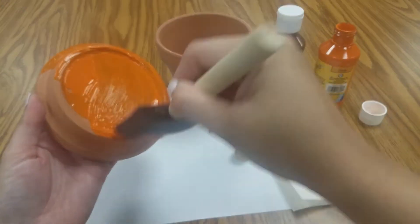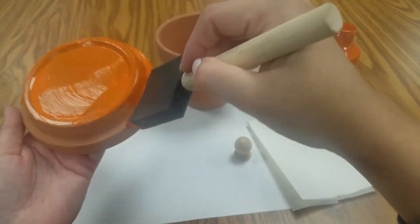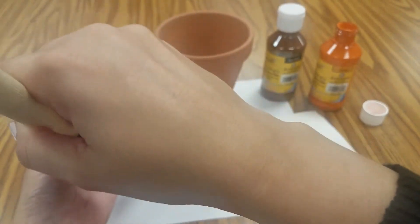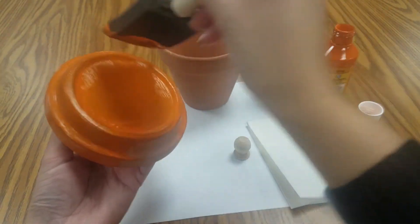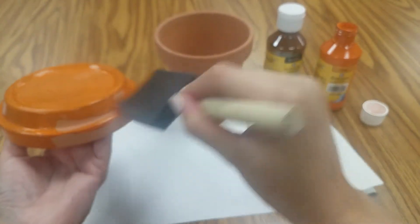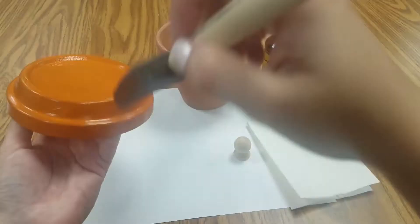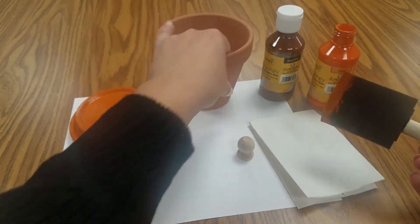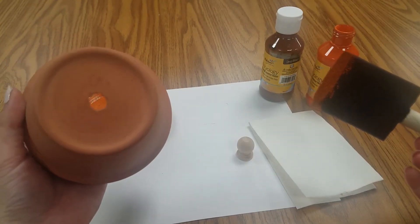What's nice about this too is if you don't want to, you don't have to paint the underside of this because you're only going to see it until you open it, of course. But when it's displayed, you're only going to see the outer part. You can also paint it a different color if you wanted to — like maybe you want the inside black. But choose whatever colors you like. And you're going to paint both the lid and the pot.